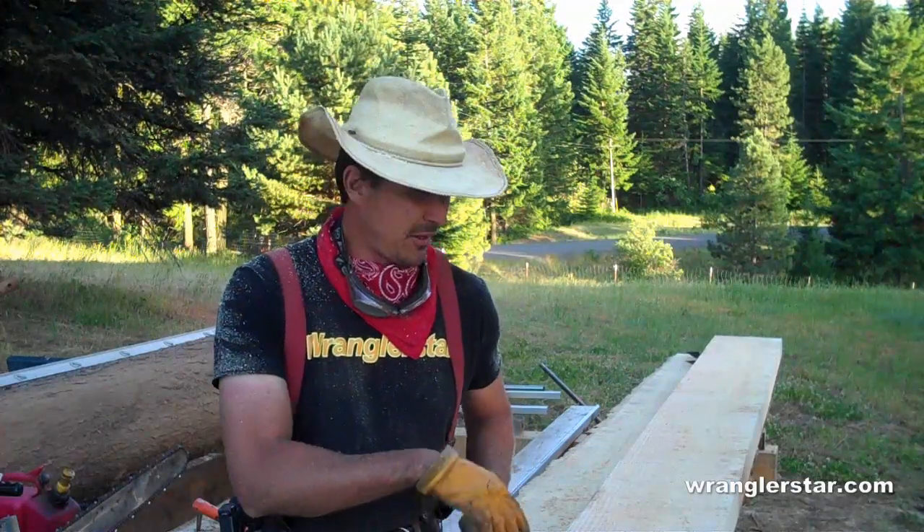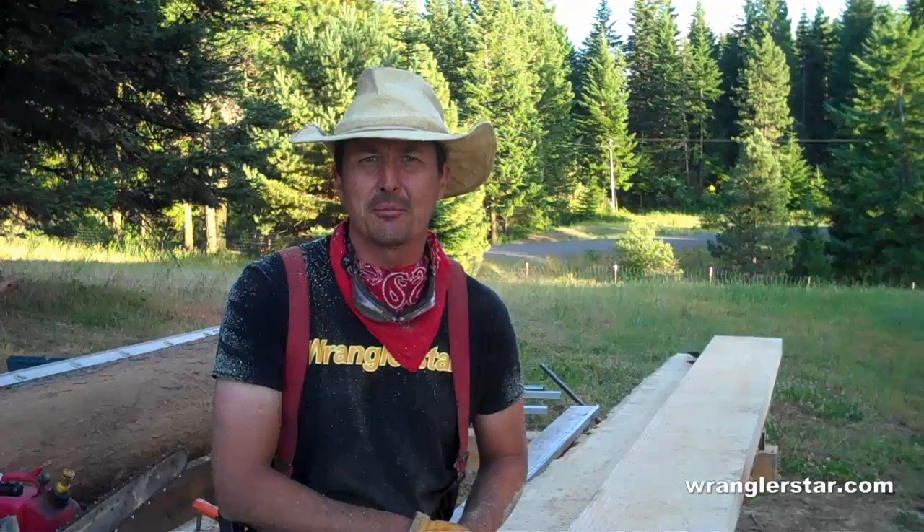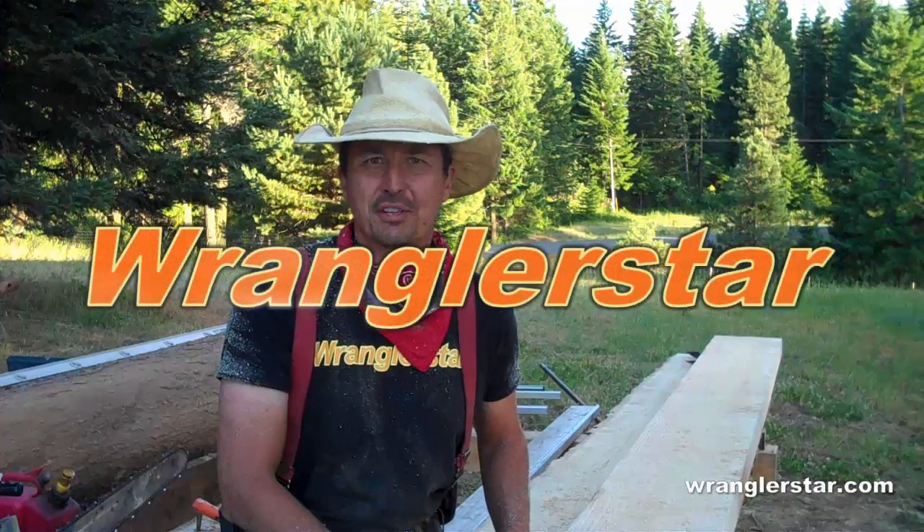Thanks for watching. This is one of many boards I'll be cutting — just running out of daylight. There'll probably be a part three and four as I use this timber to put the stairs together. Thanks for watching and we'll see you next time.